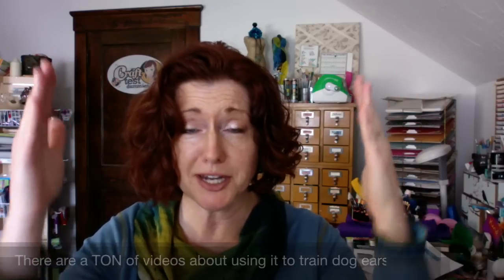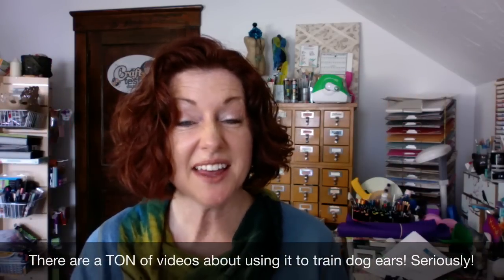At the end of the day I'm kind of torn about Speed Sew. I think it's really good for short-term quick-grab things, but I'm really not convinced that in the long run it's going to have much staying power. I know this is a product that's been used a lot for making dog ears stick up straight, so maybe that's really the best use for this product. I'll let the results speak for themselves and let you make your own decisions on this one.